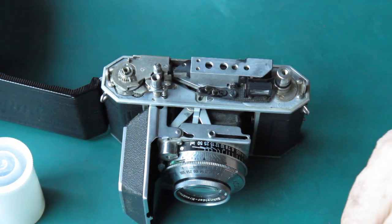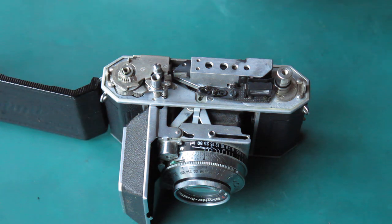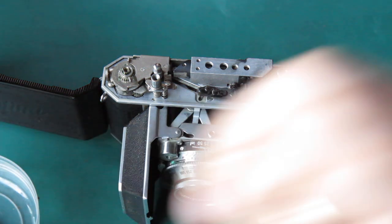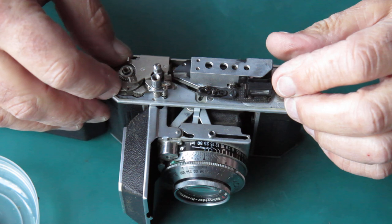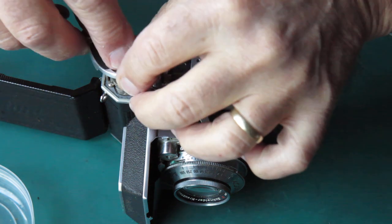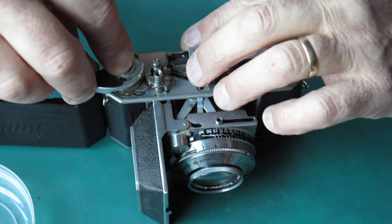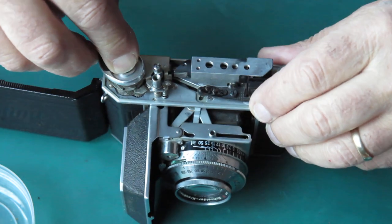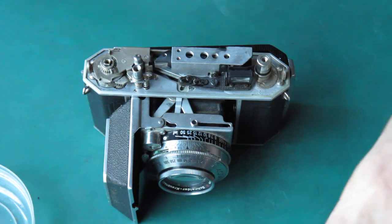Top cover off — nothing obvious to see there. The cocking rack's in place, so that suggests to me that if we put the advance lever back in the correct position, we can make this thing wind again. So whereabouts is this in the cocking action? I think it's probably about there. Yes, that part's complete and understood.